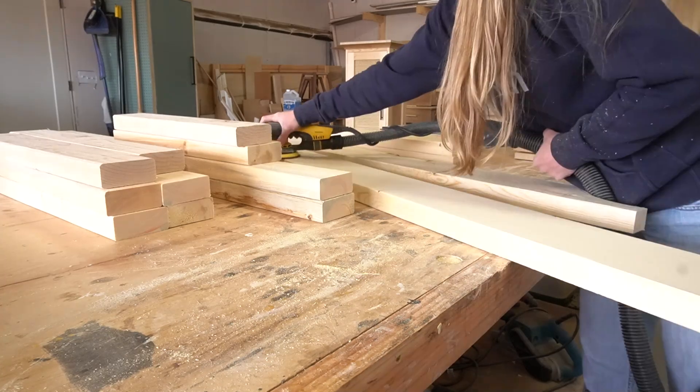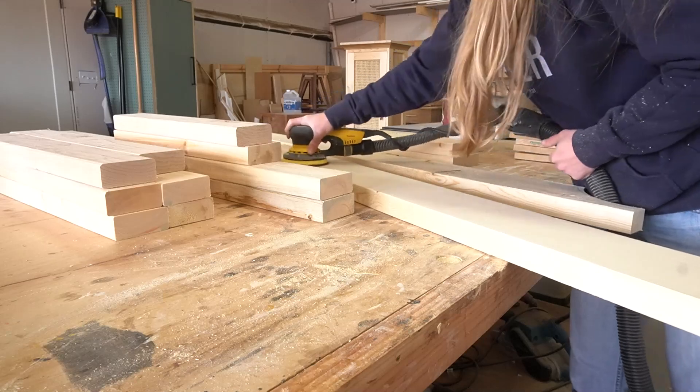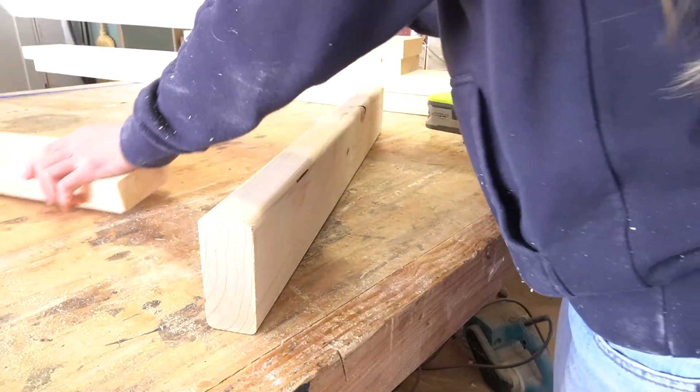Once these curve details were cut, I gave everything a good sanding. If you don't have a sander, hand sanding is totally fine here. Since this is really just an outside project, the main goal is just to avoid splinters. It doesn't have to be perfect.